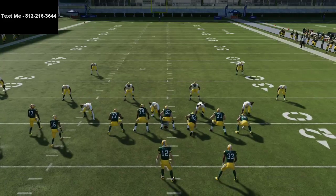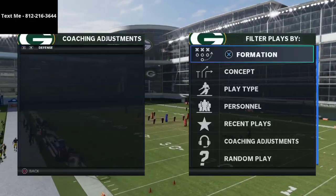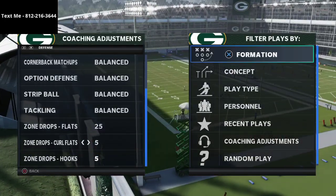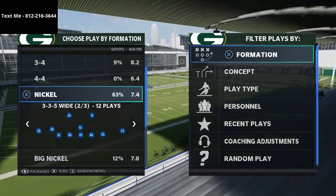What I want to do is break this down against a couple of different specific coverages that you will face if you play a lot of Madden. The first thing you're going to see is a lot of zone drop coverage, something like what you're seeing right here. I'm just going to jump into the 3-3-5 Wide.